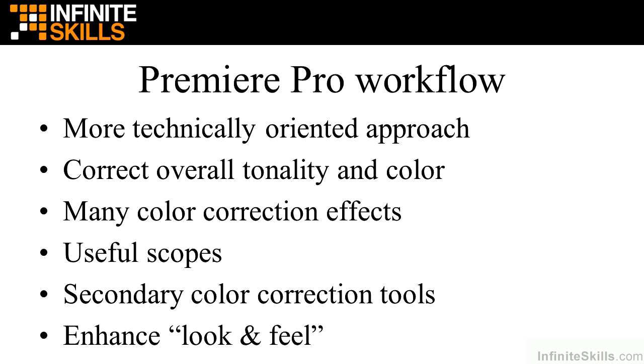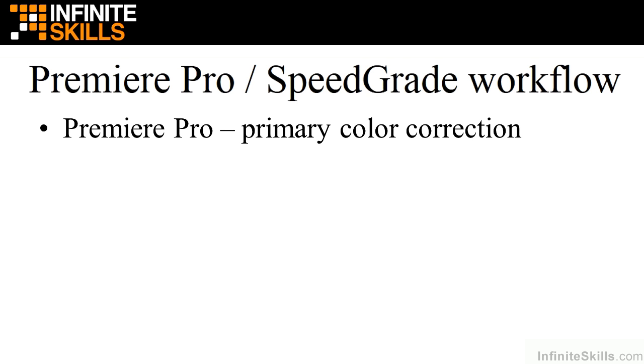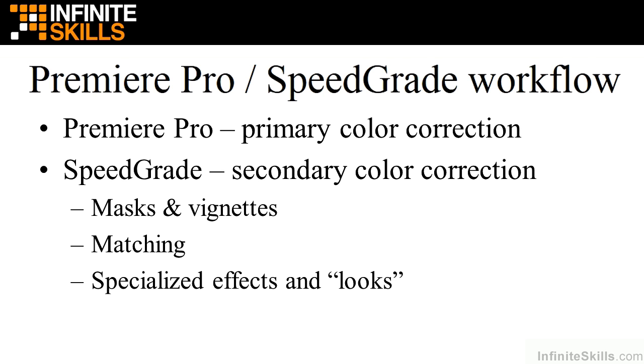You may limit your color correction work entirely to Premiere Pro, but you might want to take your project a little further and work in SpeedGrade. In that workflow, you use Premiere Pro for primary color correction — overall tonality and color — and then move to SpeedGrade for secondary color correction. Working with masks and vignettes inside SpeedGrade is much more fluid than inside Premiere Pro. Matching clips is also much simpler inside SpeedGrade, and SpeedGrade offers some specialized effects and looks. I'll show you how to do this inside this course.